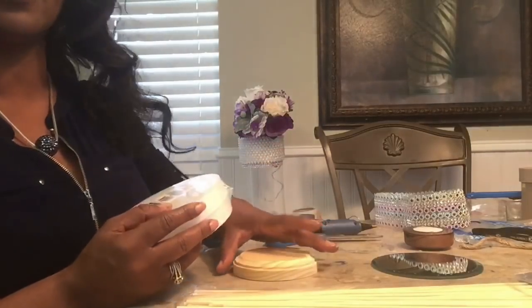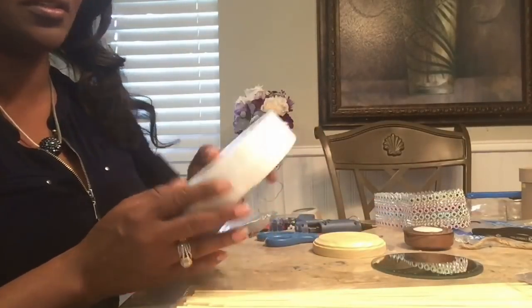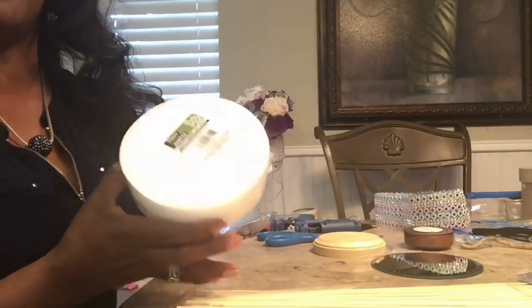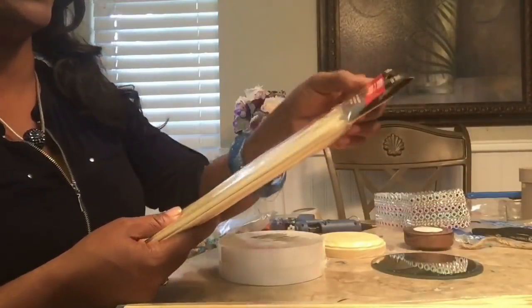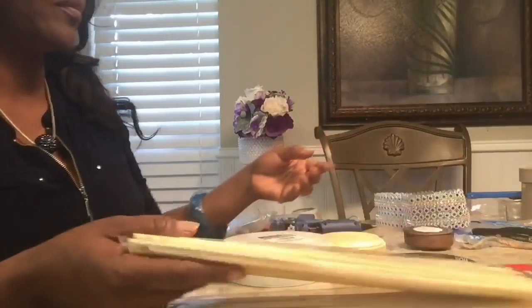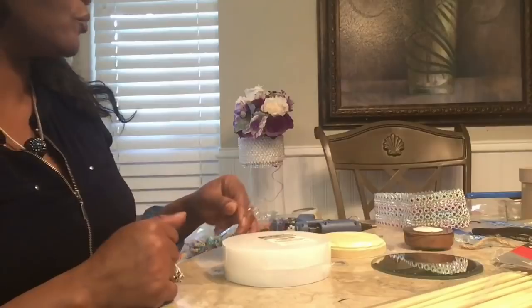I am excited to see what it will look like. So what you would need for this project: the Dollar Tree has these foam pieces — you'll need one of those. I don't know if this project is going to take one or two, but I purchased two of the bamboo skewers. We'll use as many as we need and just get rid of the rest.